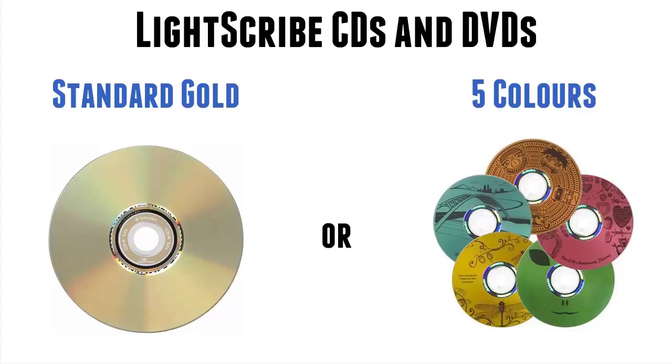Personally, I still prefer the gold, but it is a matter of choice. Is there anything else that's special about a Lightscribe disc, apart from this coating?